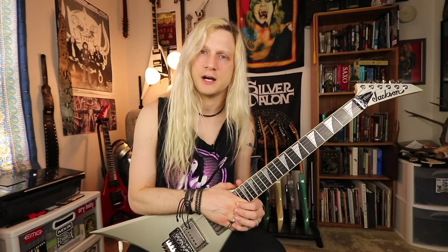Let me know your thoughts. Have you checked out the Tremory? Do you love it? Do you hate it? Let me know in the comments, and I will see you soon. Thanks, guys.